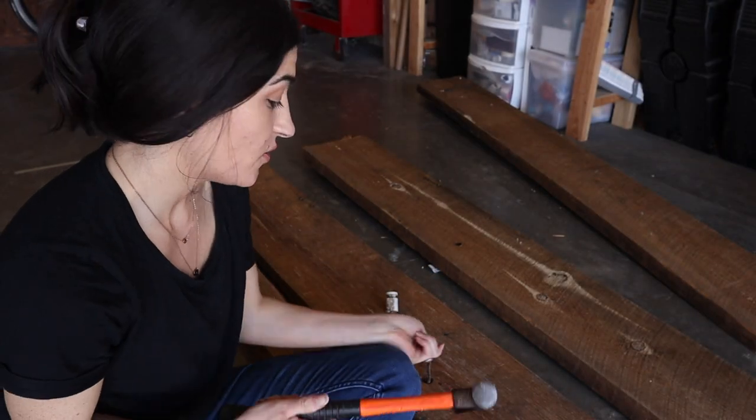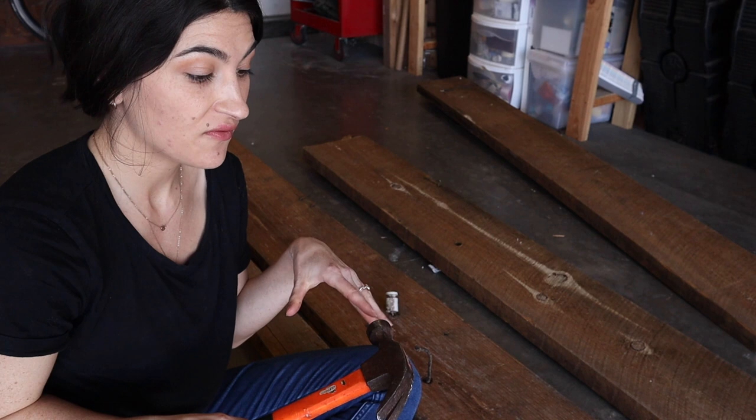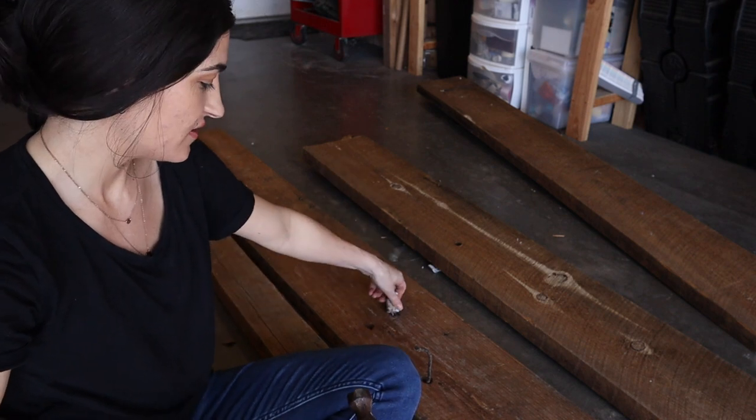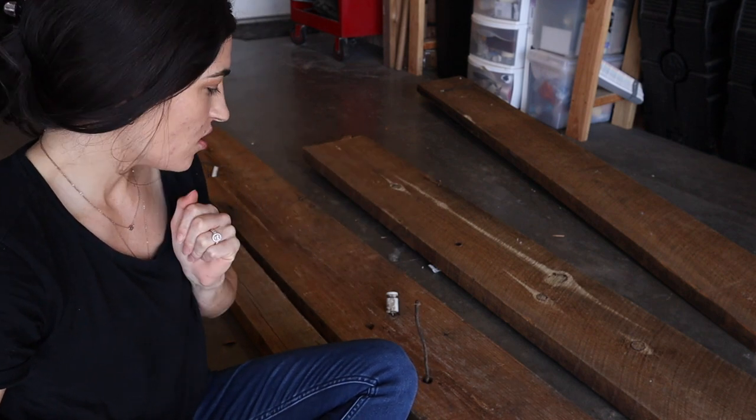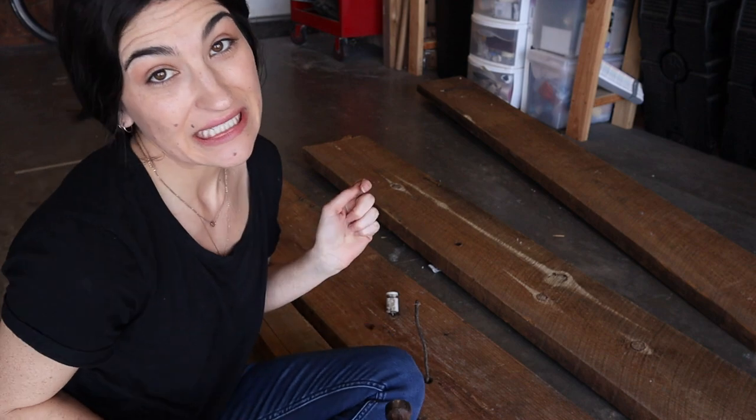So I'm going to pull out all the nails and get it ready to sand down and use. I'm basically just going to go through with a hammer and pull out all of the nails that are in here, and also these wire things - what they use to run wire through - so we're going to pull those out and get it all cleaned out.